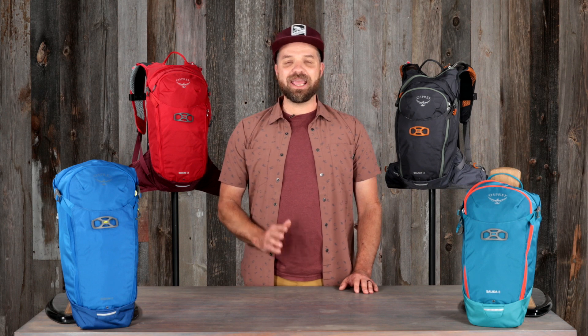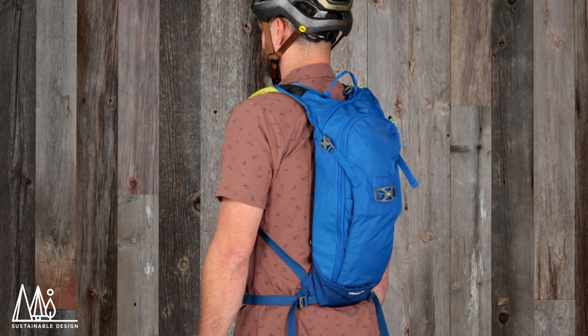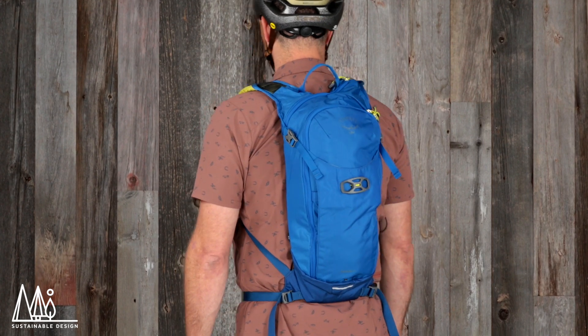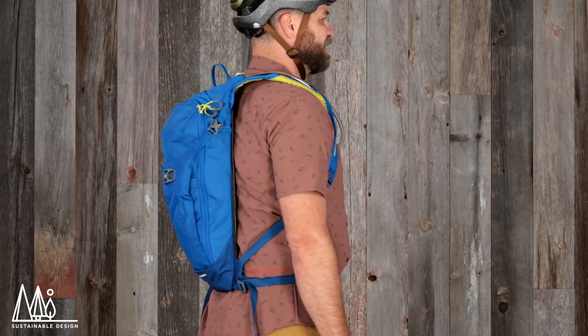In addition to being an incredible mountain biking pack, the Siskin and Salida are also made of sustainable materials. The BlueSign approved recycled high tenacity nylon and PFC-free DWR are not only ultra durable, but they keep harmful chemicals out of our environment.